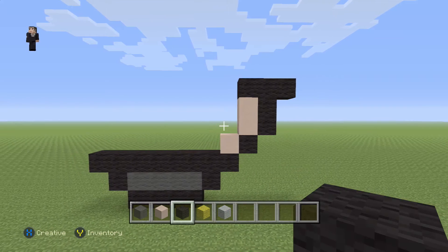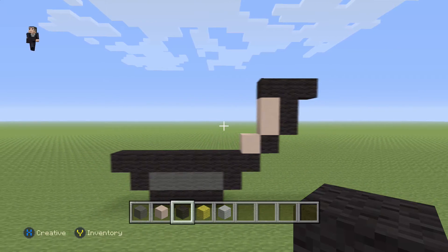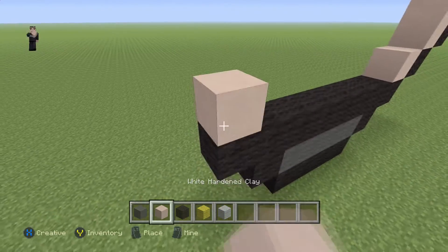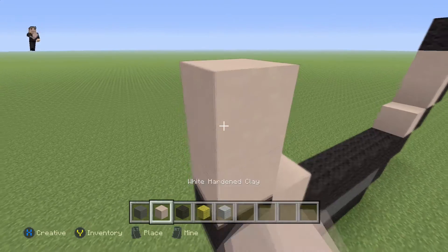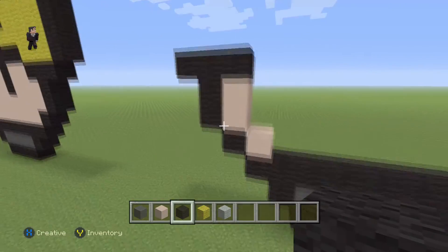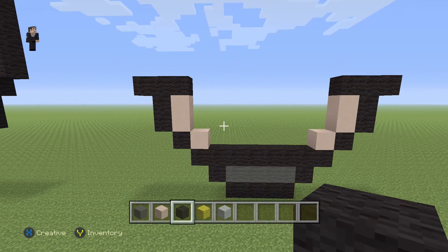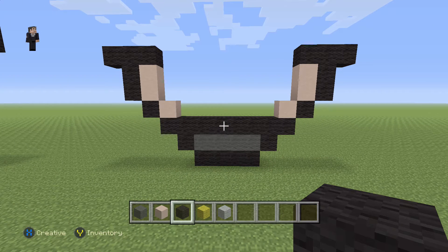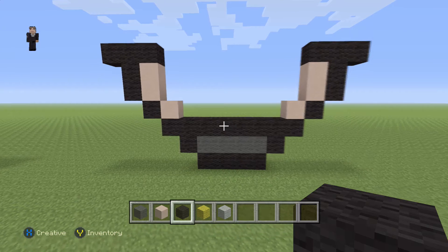We're going to do the same thing on the left side — add our white hardened clay, a black wool, two white hardened clays, two black wools, and then three black wools across the top. Remember, feel free to stop the video whenever you need to and click play when you're ready to continue.